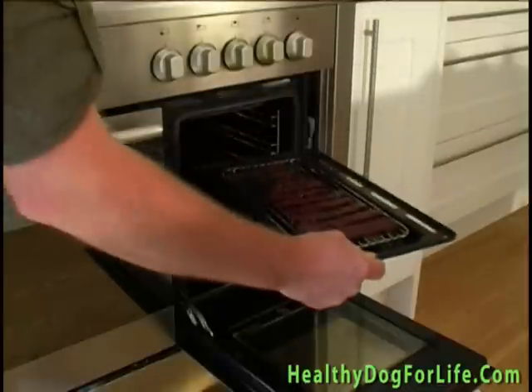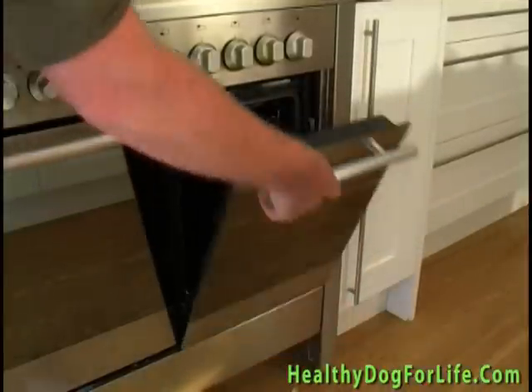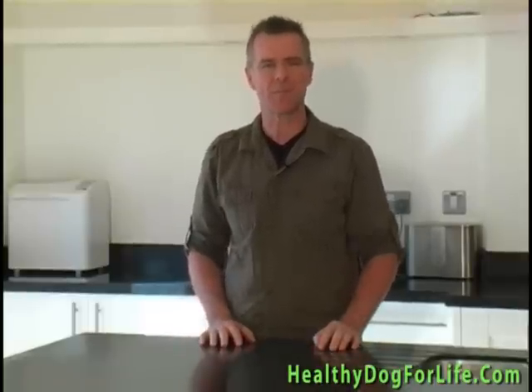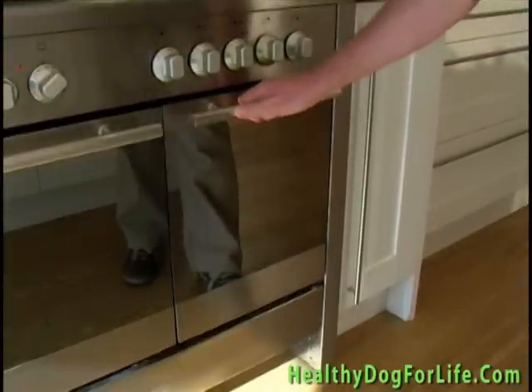Place the rack in the oven. At regular intervals open the oven door to ensure the moisture escapes. If you're tempted to speed up the process with a higher temperature you'll cook the meat and this will destroy the enzymes that are so essential for your dog's health. So take it slowly.